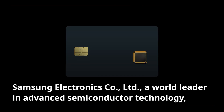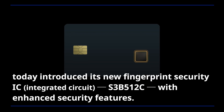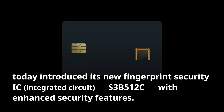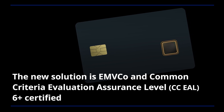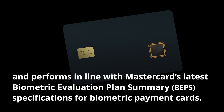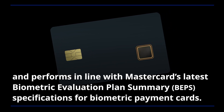Samsung Electronics, a world leader in advanced semiconductor technology, today introduced its new fingerprint security IC S3B5-12C with enhanced security features. The new solution is EMVCo and Common Criteria Evaluation Assurance Level 6 Plus certified, and performs in line with MasterCard's latest biometric evaluation plan summary specifications for biometric payment cards.